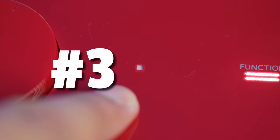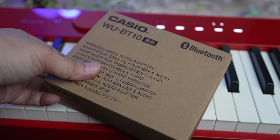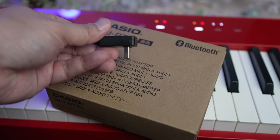The Bluetooth icon is now a square icon. The Casio WU-BT10 wireless Bluetooth adapter is now included free of charge with the PX-S1100 right out of the box.